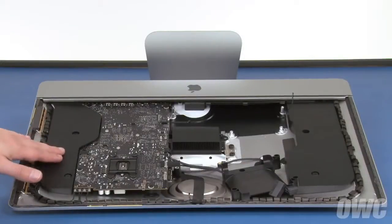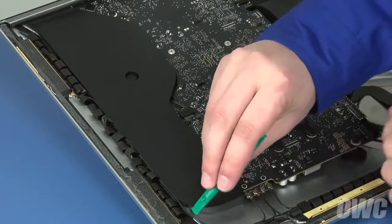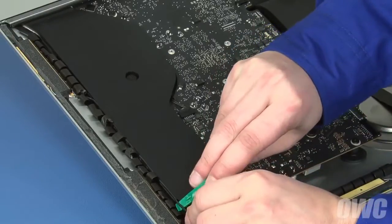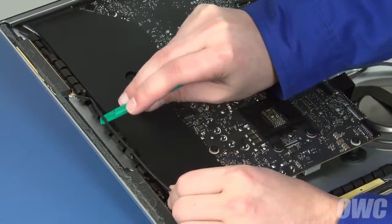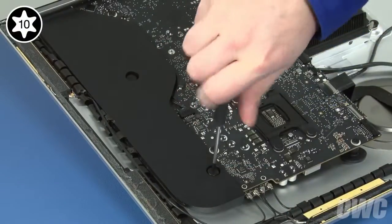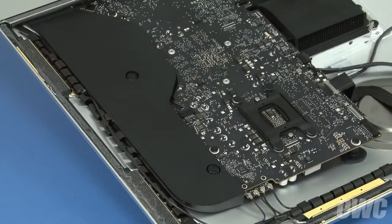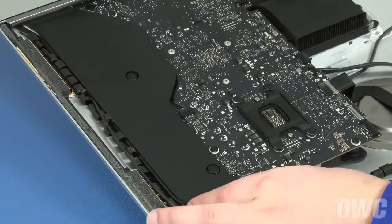Next, we need to move this assembly off to the side of the iMac. First, remove the antenna cable from its channel on the side. Next, undo the two Torx T10 screws holding it in place. Then simply move the assembly up and over to the side.